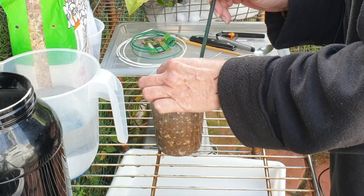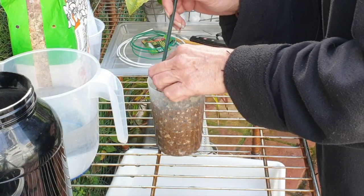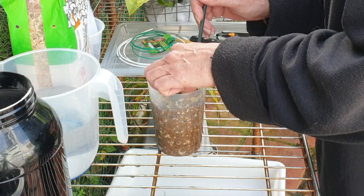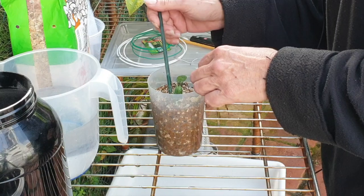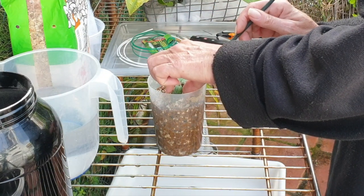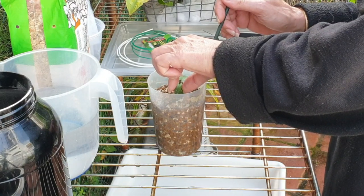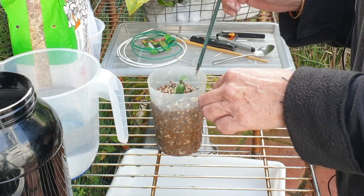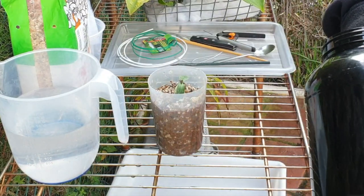Let's get one root a little bit situated. That one root — precious precious root. Now the leaves are sitting on the terrarium grit, which I much prefer to having them sit on damp sphagnum moss, because the terrarium grit will dry out. The sphagnum moss takes a little bit longer.